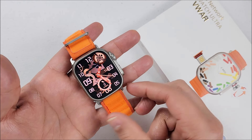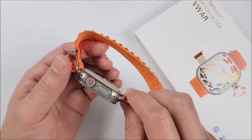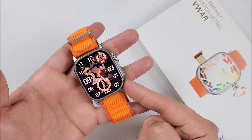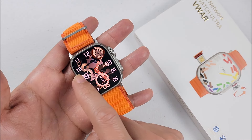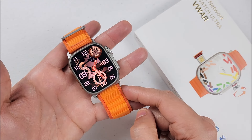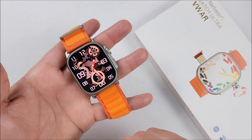Hi tech friends, welcome back to the channel. I just received the new firmware upgrade for the VWAR S9 Ultra with Android and cellular connection. They changed it and added some new features. We will go through here in a minute, but there are two things that I find out that you need to be aware of.